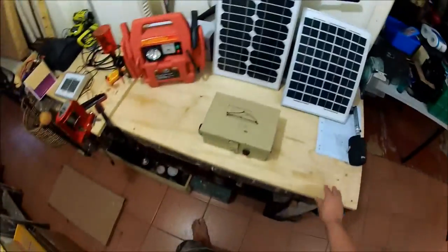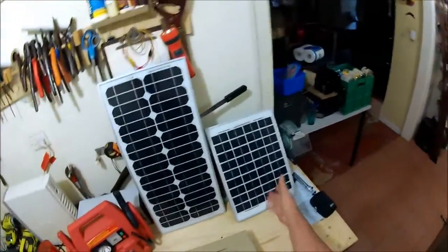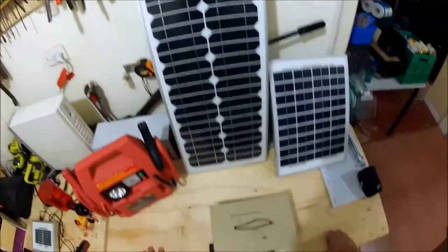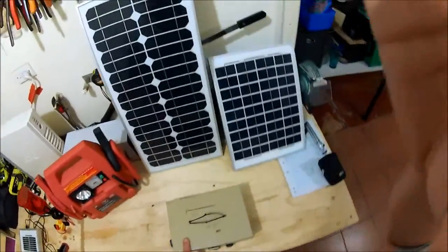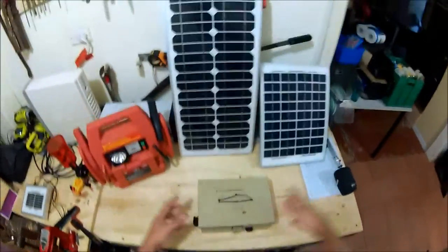G'day guys, today I'm here to talk to you about something I've been working on just for fun, kind of like a hobby. As you can tell, in front of you you've got solar panels and some form of battery or battery pack. What I've been working on is this thing here, and this thing is what I like to call a solar generator.